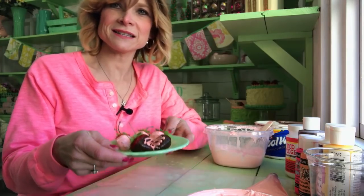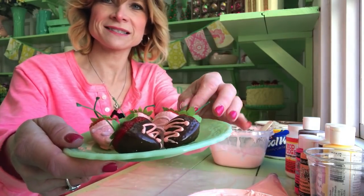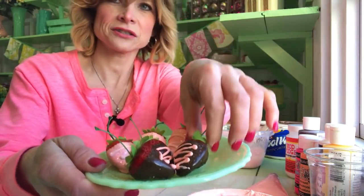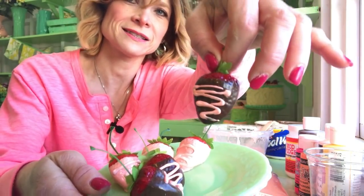Hey guys, today I'm going to show you how to make these fake dip strawberries. I got a pink one, pink on pink, and your fake chocolate, the pink there.